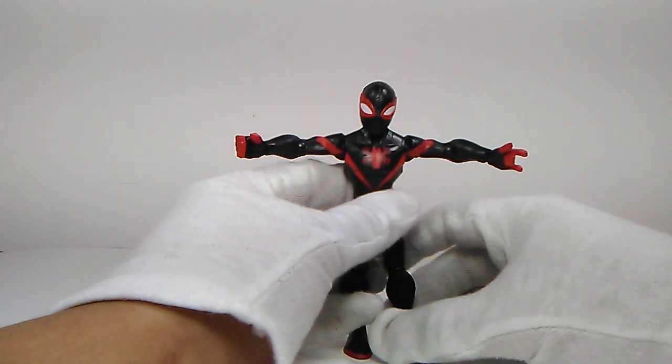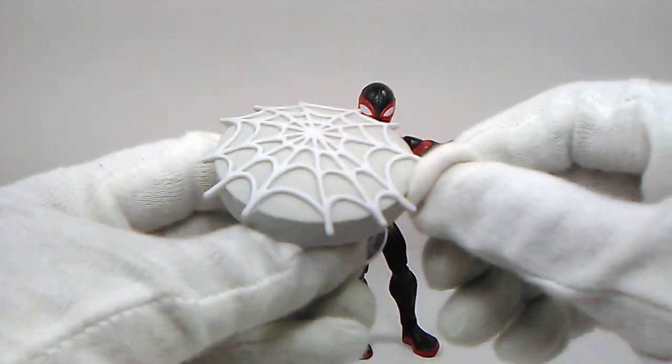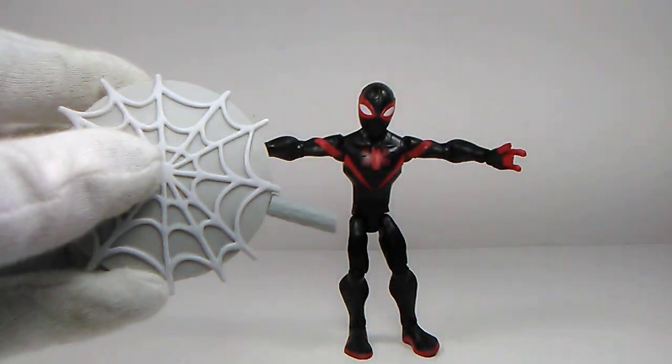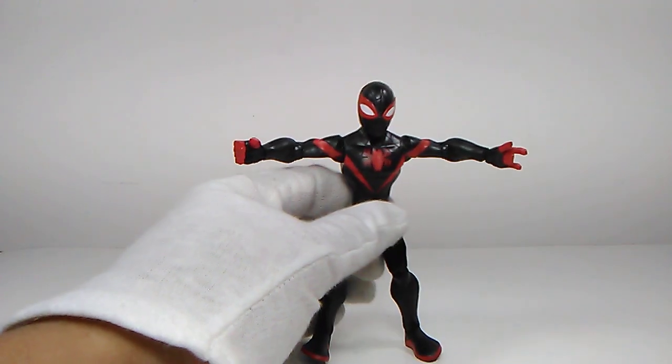As for the accessories with Miles Morales, he comes with the exact same thing - one of those suction cup retractable web toys. That's basically it for the accessories with this guy.